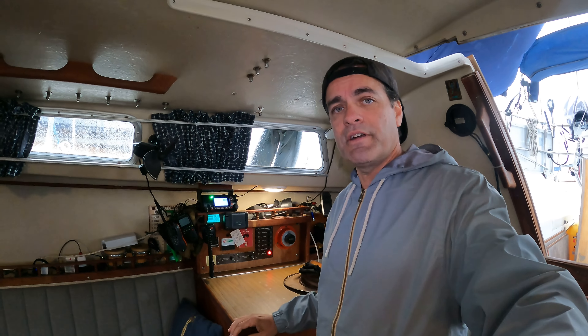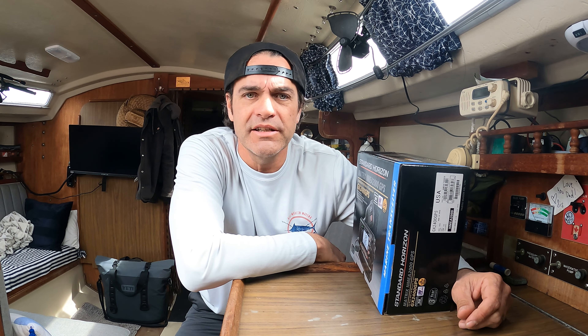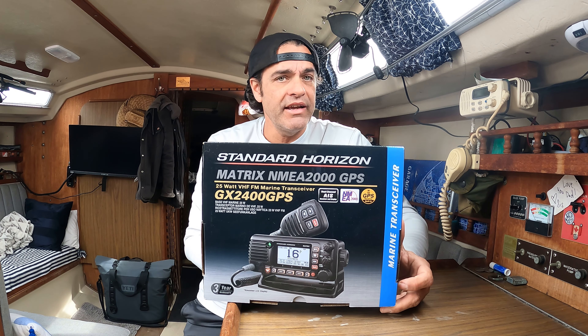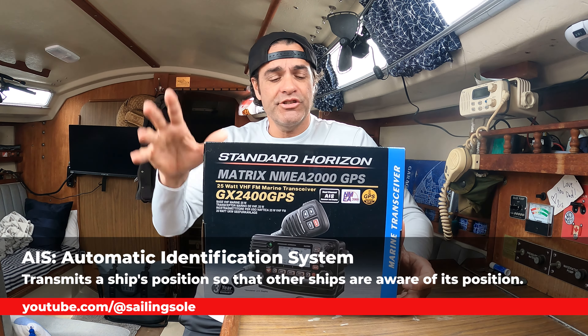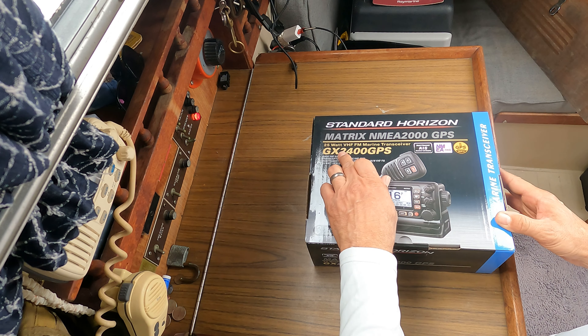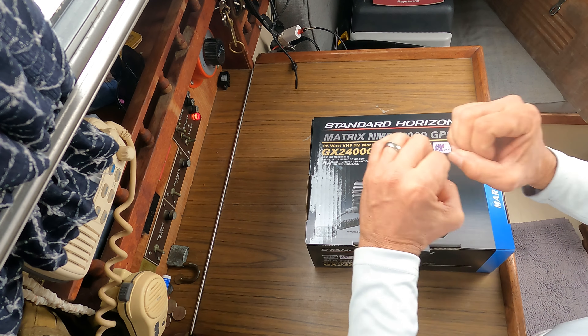Next I want to show you my marine VHF. I have a Standard Horizon GX2400 GPS. It's got built-in AIS receiving. It's a 25-watt VHF FM marine transceiver, with a dual channel AIS receiver and display. It's got NMEA 2000, which is the reason I bought it — I wanted to get something that would display the AIS on my chart plotter and on my iPad. It also has a built-in GPS antenna. The reason I didn't go with another model is this will split your AIS and VHF antenna for you, so you don't need two separate antennas or a splitter.